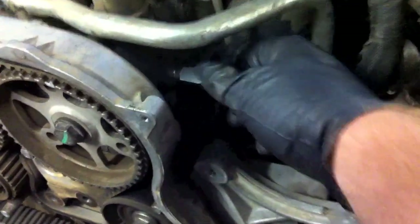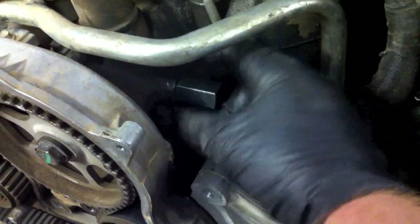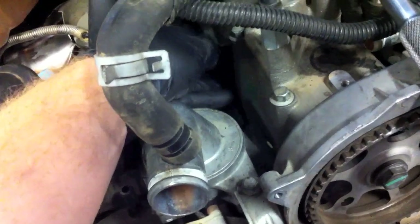I've got both cam locking pins in now. As you can see, they're nice and easy to turn in — there's absolutely no bind on these. I can run them all the way in by hand with no bind. Same thing with this one over here — I can run it in and out with no bind whatsoever.